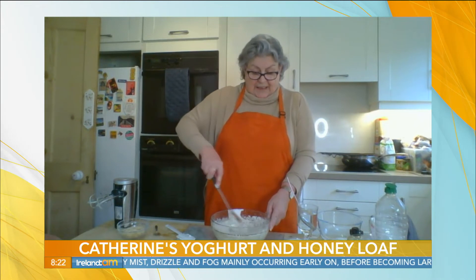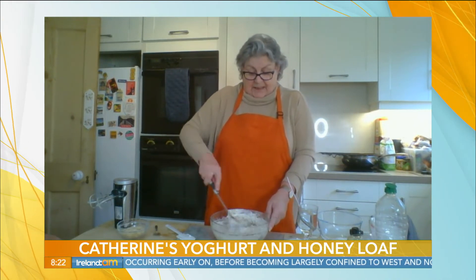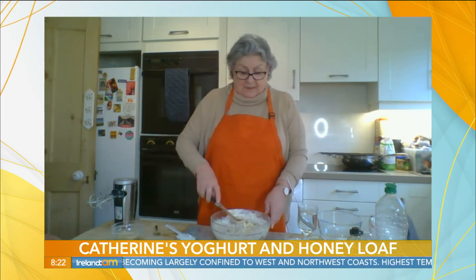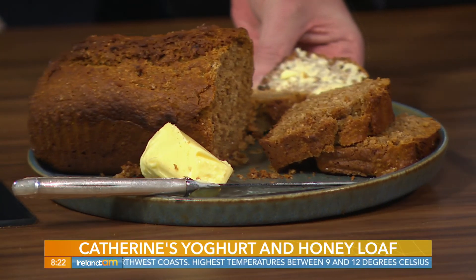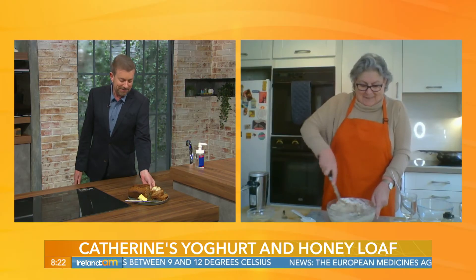We just combine the dry ingredients with the liquid ingredients. Now if you like, at this stage you could add some flaked almonds — I have some here. Are there flaked almonds in this one Catherine? — I forgot to put them in last night Alan. Oh, because you know I don't like flaked almonds, so this is perfect for me then! I left them out, I forgot them.